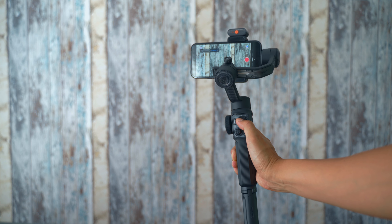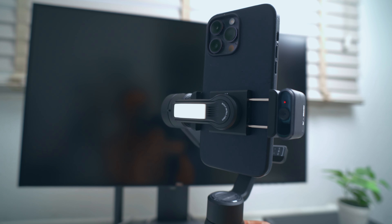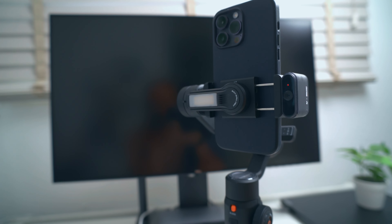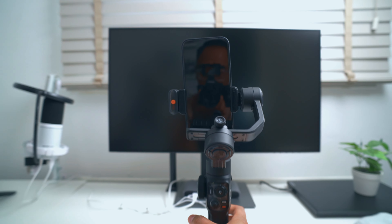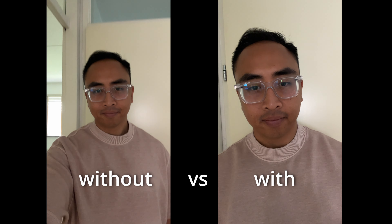This one is also a little bit different. It has built-in lights, which are really convenient especially in lower light conditions — you have light already built in. The battery life is really good as well; it can last for over 2 hours. I've been using this gimbal with my iPhone 14 Pro Max, which is really nice and easy to work with.